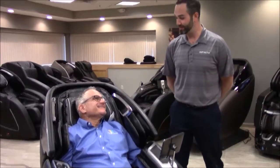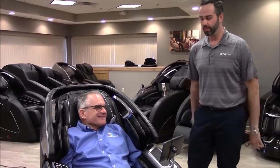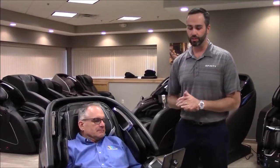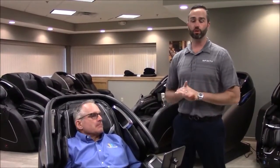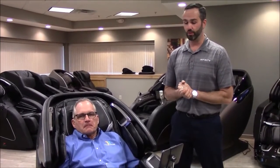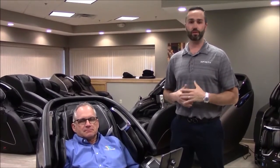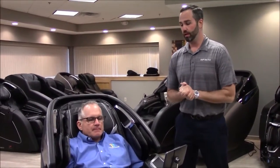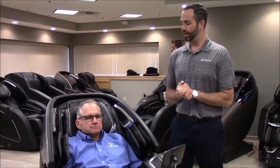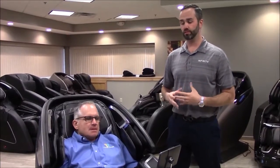Thanks for coming — it's been a long time in the making and you got to see our new facility here in Seabrook, New Hampshire. This is the Infinity Luminary. It is definitely one of our top-of-the-line chairs — launched back in January 2023 and we've been really excited about it. It has pretty much every feature you could ever imagine in a massage chair. This chair retails around $10,000, and we're going to start from the top down covering what features it has.